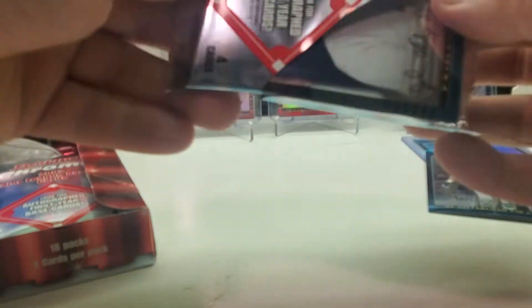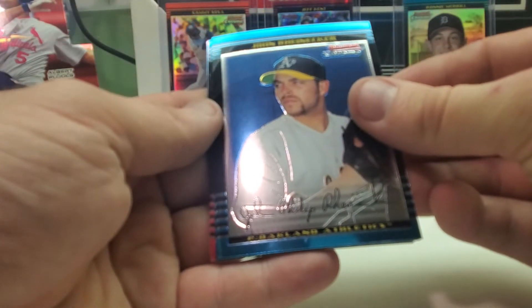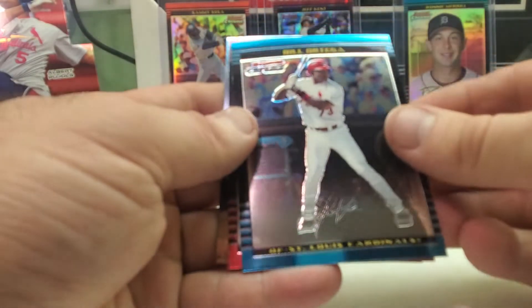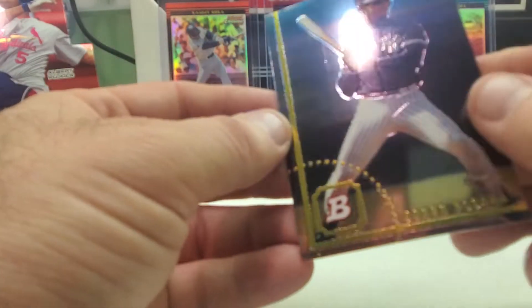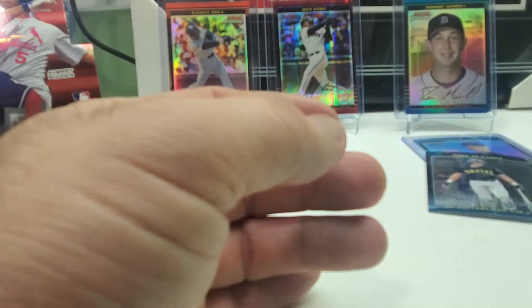You can either fast forward or wait it out like I'm going to, because I don't get the luxury of fast-forwarding the break. Here we go — John Reinecker, Bill Ortega, Damian Easley, and then we got a Jorge Posada Bowman from the '94 style, his rookie card reprint. This one's not refractored — like I said these don't come refractored.